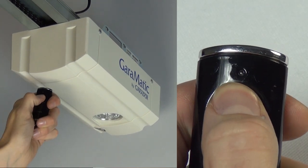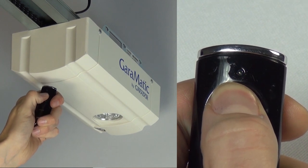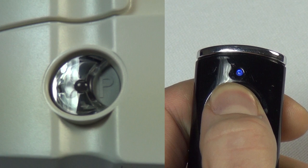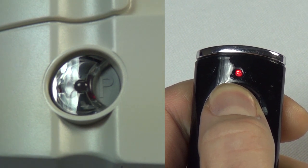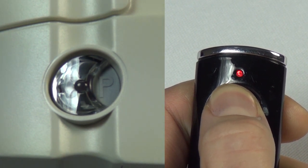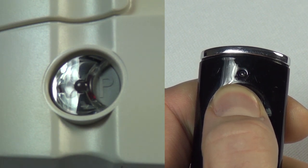Now press and hold the button on the handset you require to operate the door. If a valid code is detected, the LED within the transparent button will flash quickly. You can now release the button on the handset.